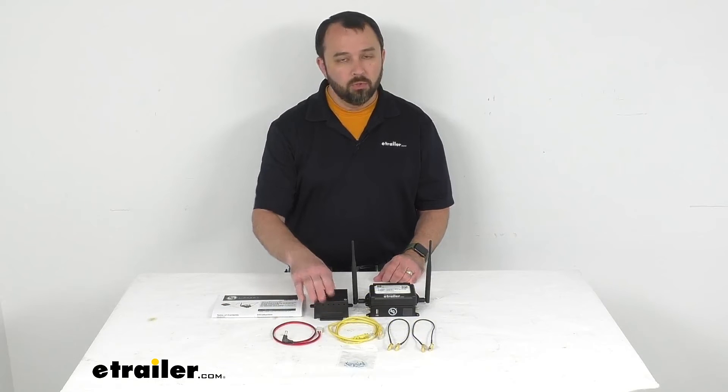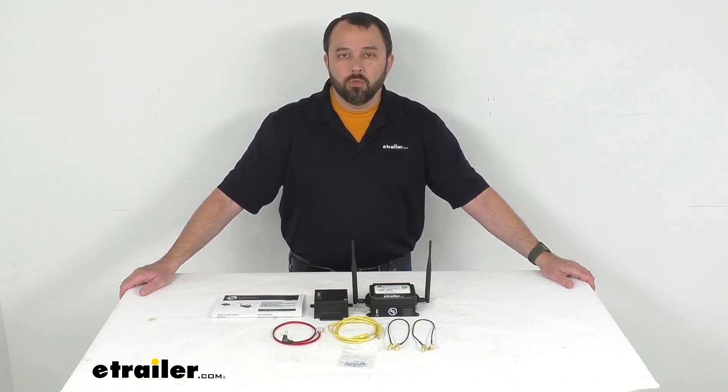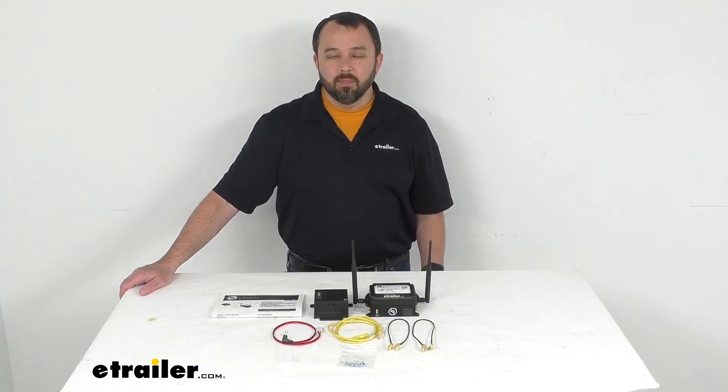That's going to conclude our look today. I do hope that it was helpful for you. My name is Andy, thank you for joining me.